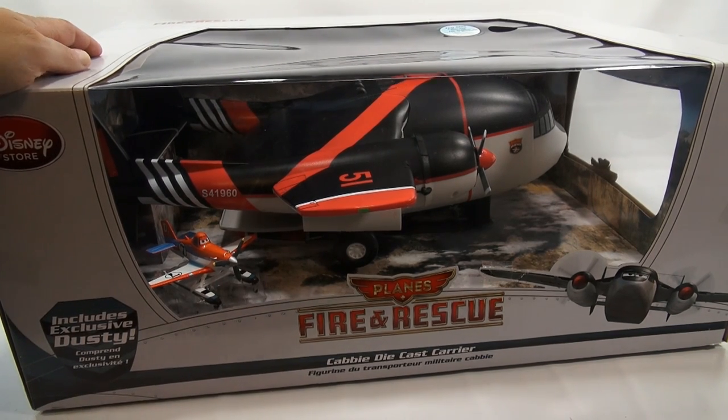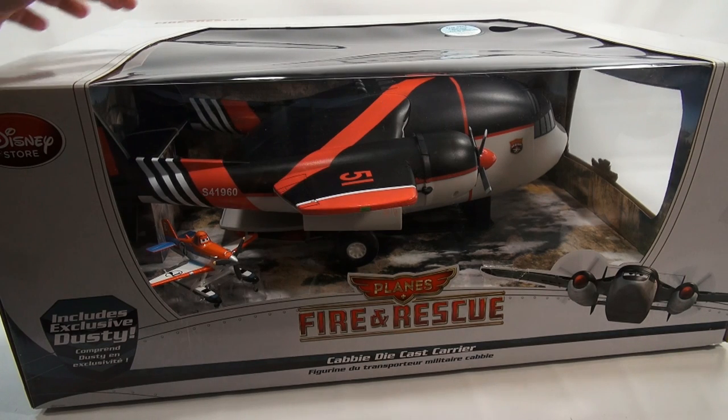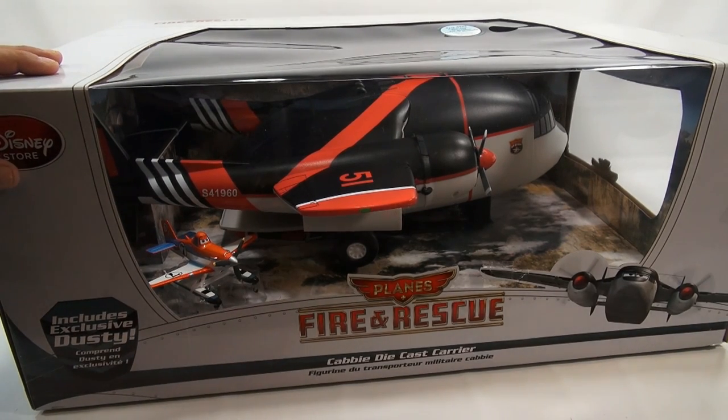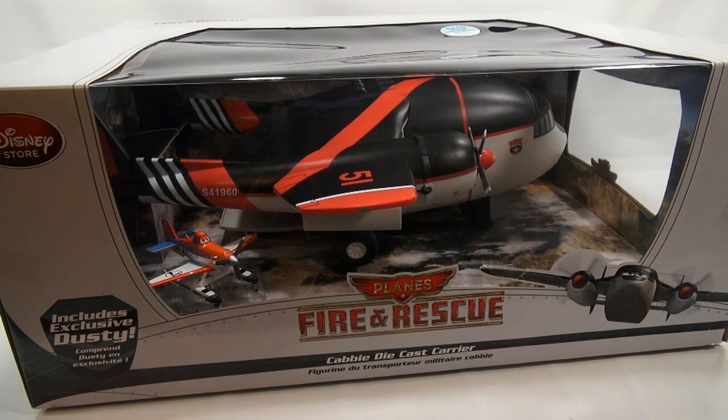For ages three and up. There's also a try-me button on the top which I can't quite reach, so I'm going to take some pictures so you can see all the box details, and I'll put them at the end in a slideshow. But right now I want to get this thing open and check it out.